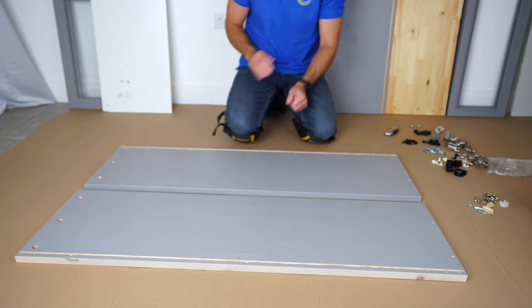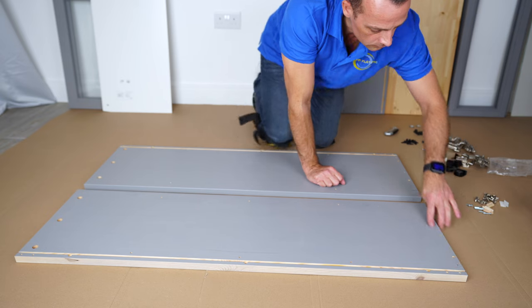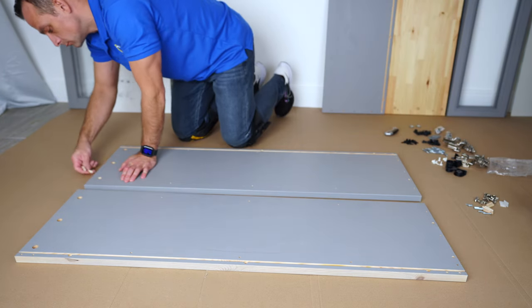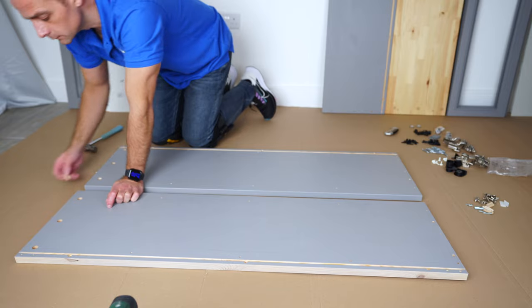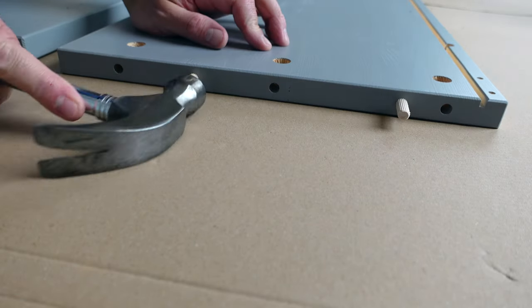You see the lines on the side panels are on the outer side. Big holes here, smaller holes here. We're going to need four wooden plugs and we're going to place them into the top side of the side panels — two on each side panel. Watch where I'm putting them, which holes.